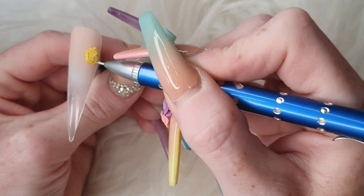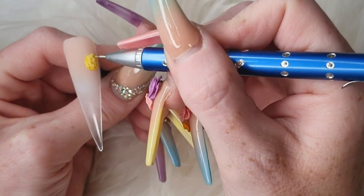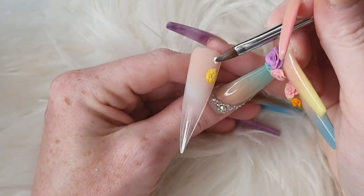As you can see it's quite thin — you want to work thinly because you are encapsulating. If you encapsulate with big beads, when you file, all of that is going to come through.